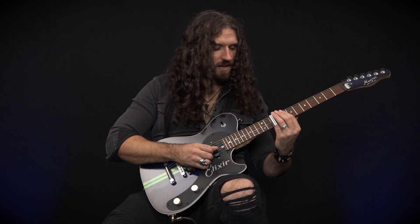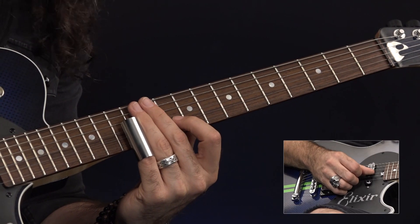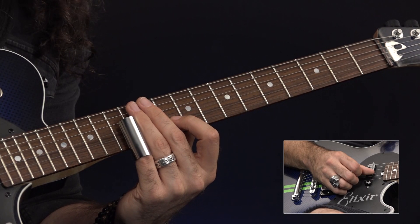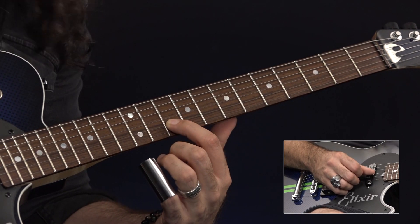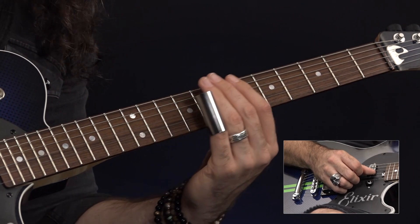The first thing we'll do with that in mind is we're then going to slide up to fret number 12 as we had before on the B string, and then we'll hammer on with our first finger onto fret number 10 on your B string and slide that first finger note down to fret number 9 like this.